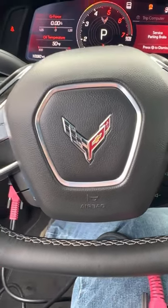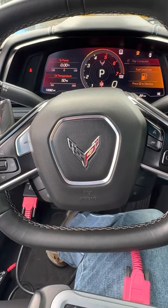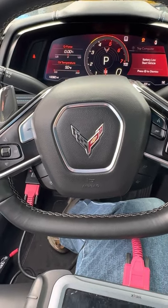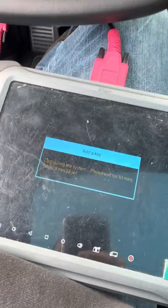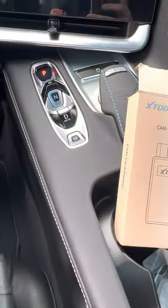Good morning everybody, Marcel here from A-Better Locksmith, working on a 2021 Corvette Stingray 1LT with the X-Tool G2, working with the K&FD adapter.